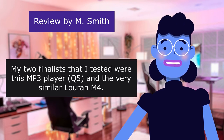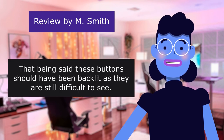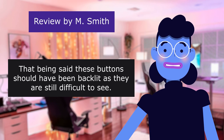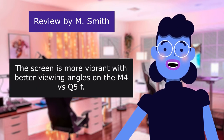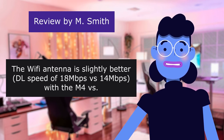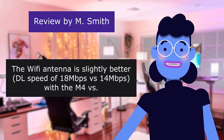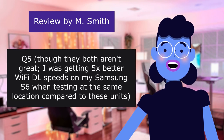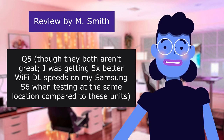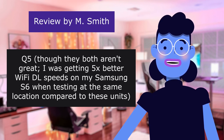My two finalists that I tested were this MP3 player and the M4. That being said, these buttons should have been backlit as they are still difficult to see. The screen is more vibrant with better viewing angles on the M4 versus the K5. The Wi-Fi antenna is slightly better — download speed of 18 vs. 14 Mbps with the M4 vs. K5, though they both aren't great. I was getting 5x better Wi-Fi download speeds on my Samsung Galaxy when testing at the same location compared to these units.